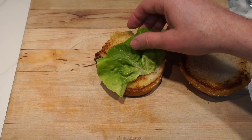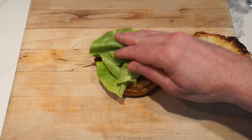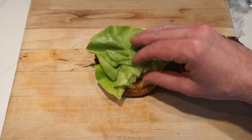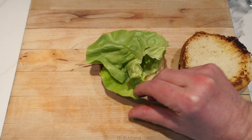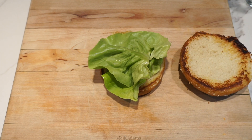When assembling the burger, the first thing you do is add lettuce to the bottom bun. This is going to protect that bottom bun from grease — the lettuce acts as a barrier between the burger and the bun.